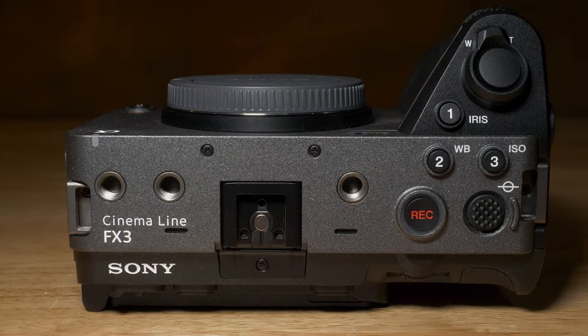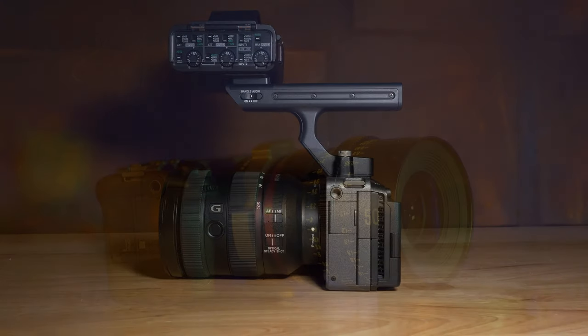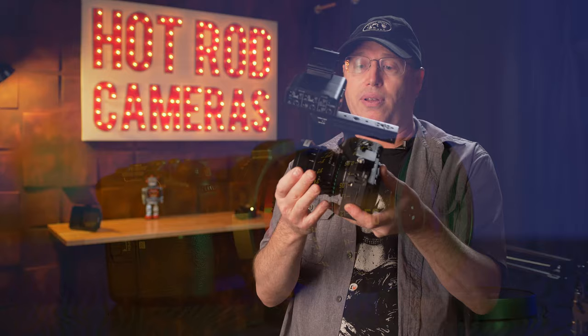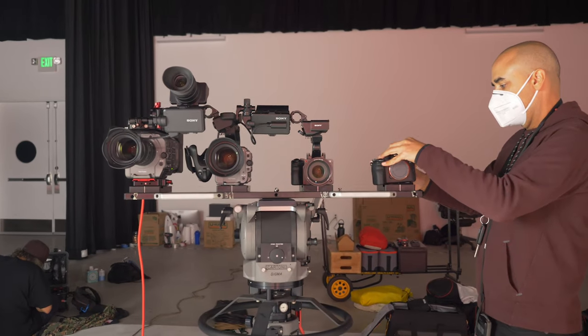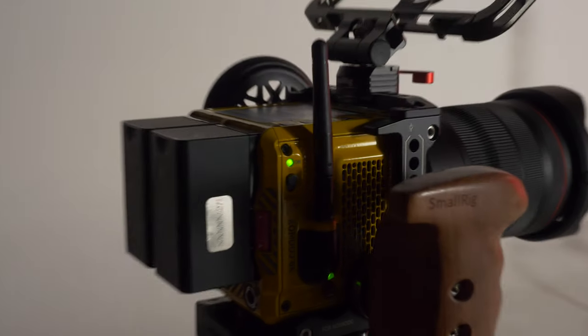Super small, super lightweight, clean HDMI output. This is the smallest full-frame dedicated digital cinema camera on the market, and it's really, really cool. We only had the camera for a short time, and when it arrived, there was no manual or information provided in any way. So we shot tests of the FX3 next to the FX6, FX9, A7S III, and Red Komodo.